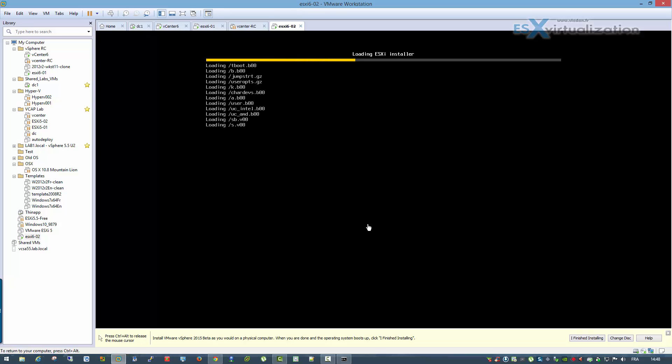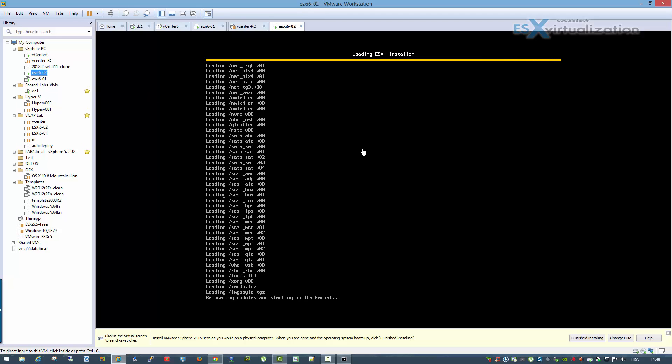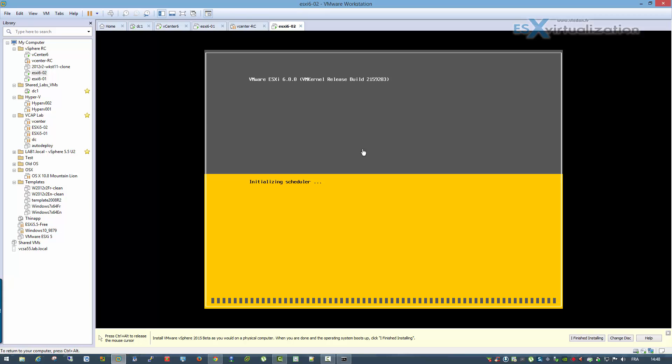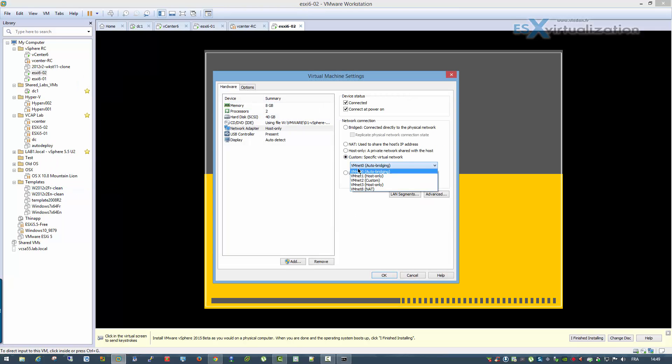The installer is loading the image. You can see I can create a virtual lab in Workstation. The video is going to get sped up a little bit, because otherwise we'll just be watching and waiting.